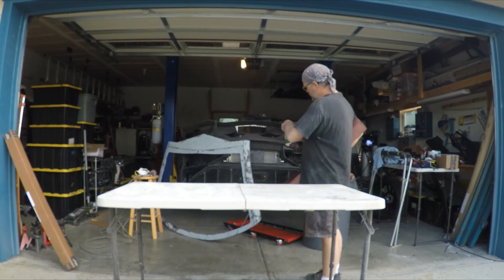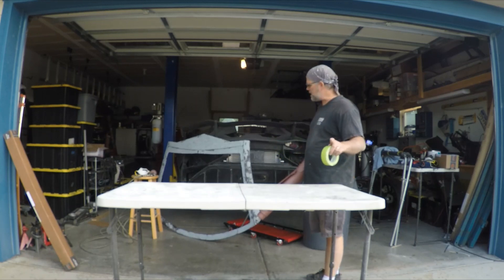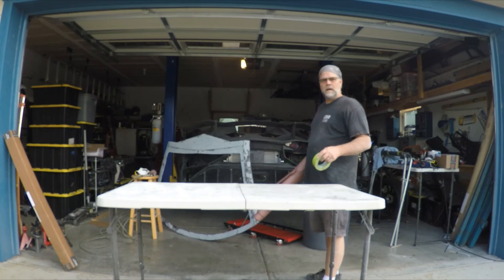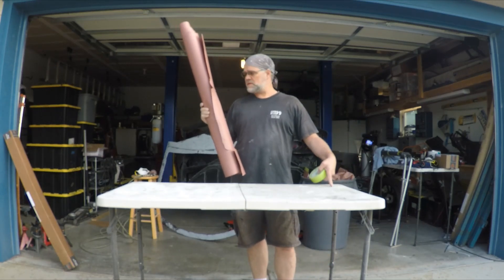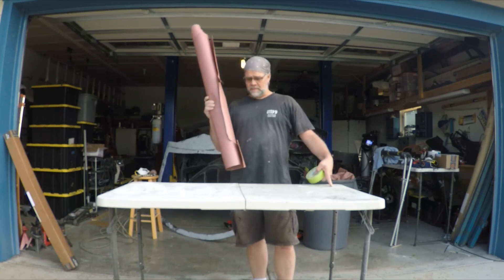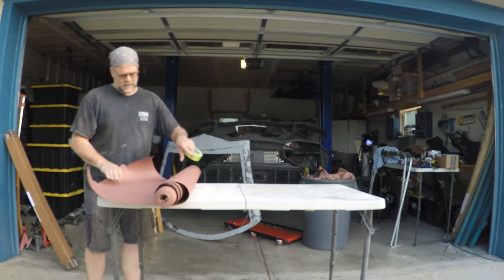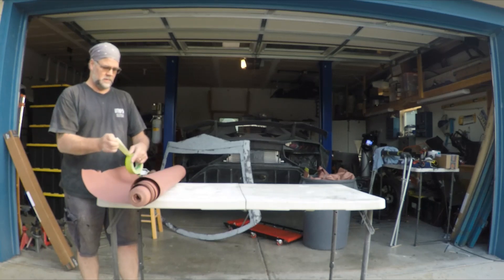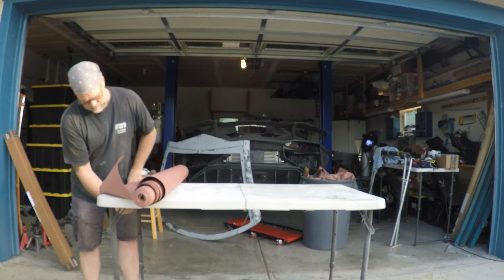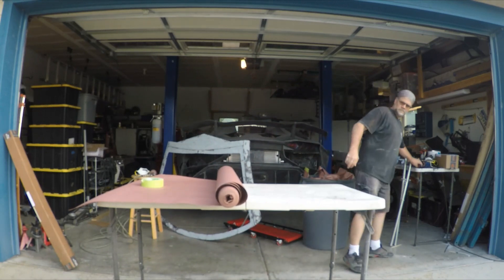We've gone ahead and sanded this down — we want it smooth, it doesn't have to be perfect. Some of you out there may want it perfect, so go ahead. The next thing we're going to do is lay down on our table some rosin paper, and this is in preparation for coating that in carbon fiber. It's pretty nice stuff — just get a roll of it from Home Depot — and I like to tape it to the table.